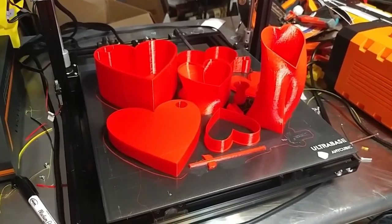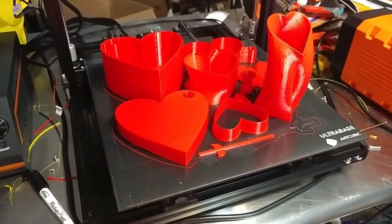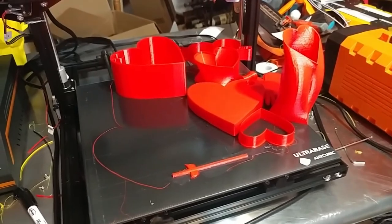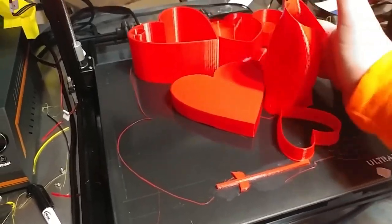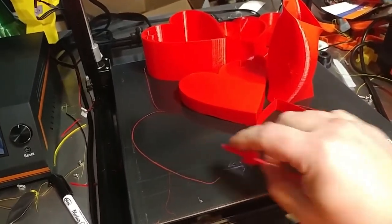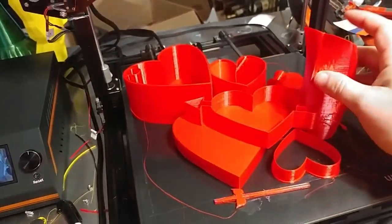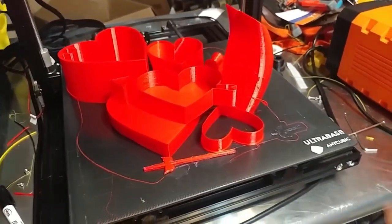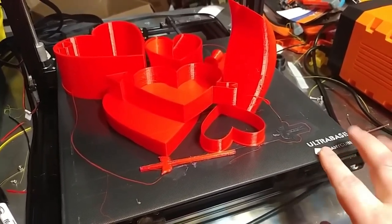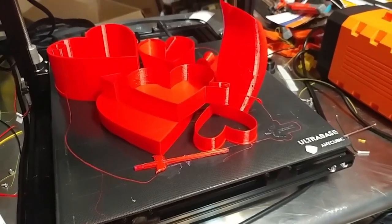This is why I love the UltraBase so much. I just finished 35 hours of printing all of this — it's done now. Everything just comes off. This one has a little glue on it because it had problems sticking down at first, but you can see all these pieces just come loose. I love this UltraBase. Anycubic, please make a 165x165mm piece of this — I want to put it on all my Enders.